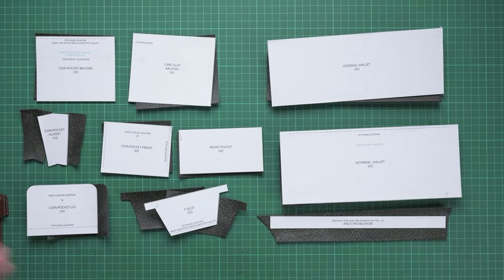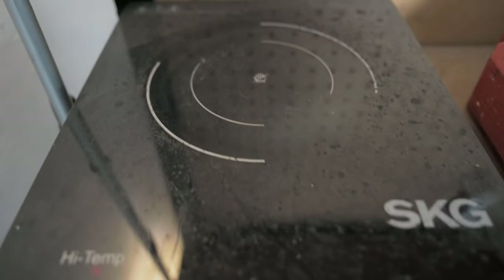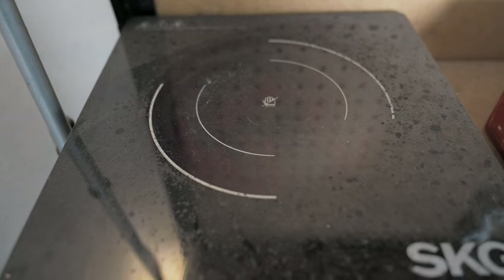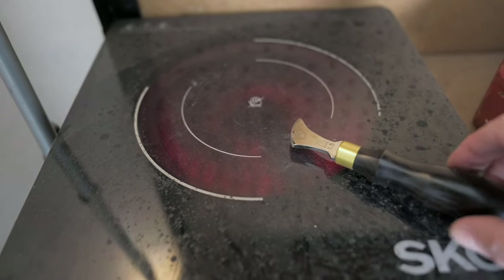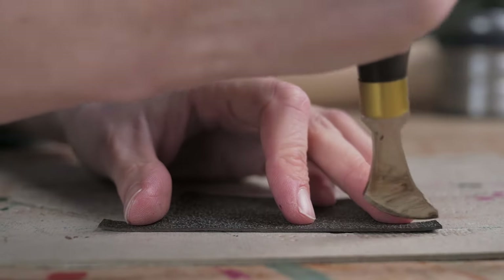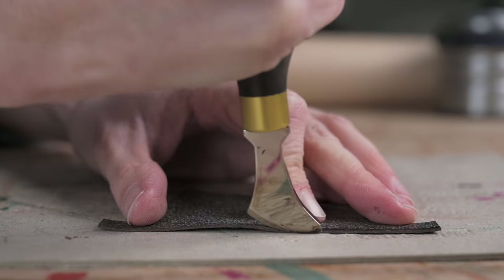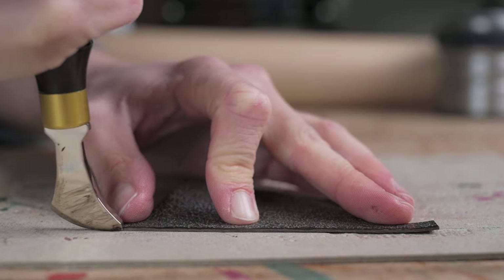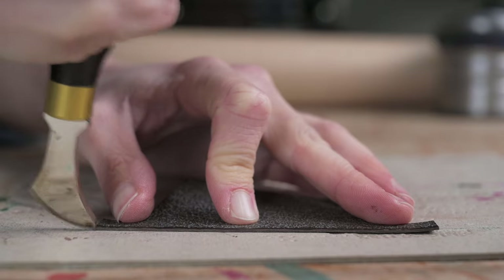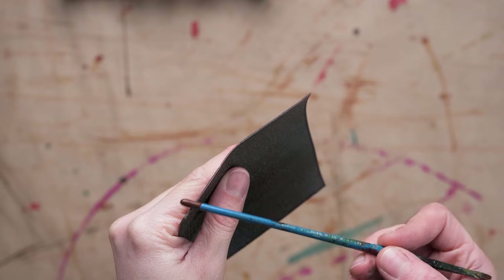Now we have all our pieces cut out, we're going to do a bit of edge treatment. Since I'm going to be using edge paint, I'm actually going to crease them first. I'll warm up my 1.5mm creasing iron and crease the pieces of my wallet. When creasing thin leather I like to crease on some card because it makes the crease line more noticeable. Then we can put the first coat of edge paint onto each of our components.